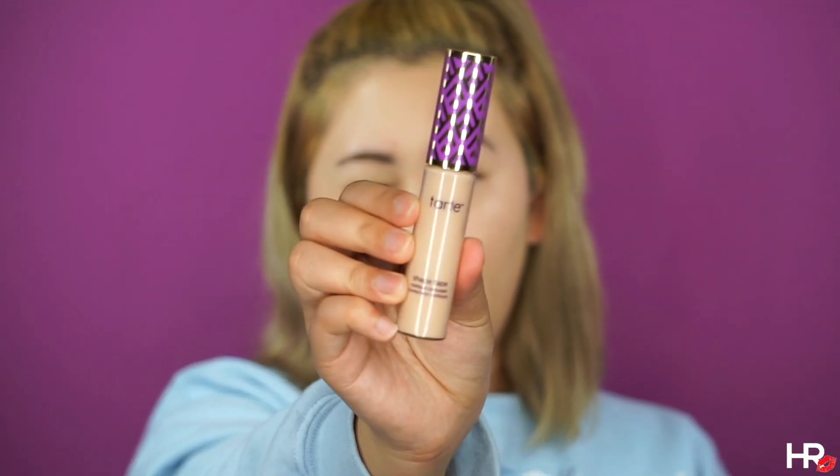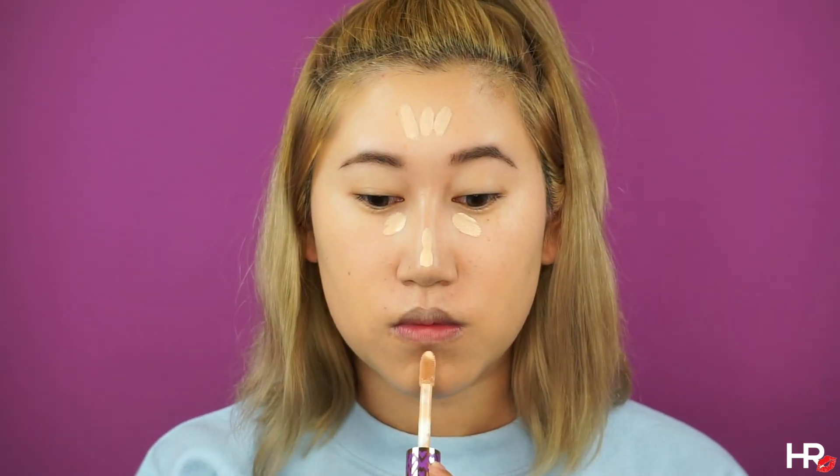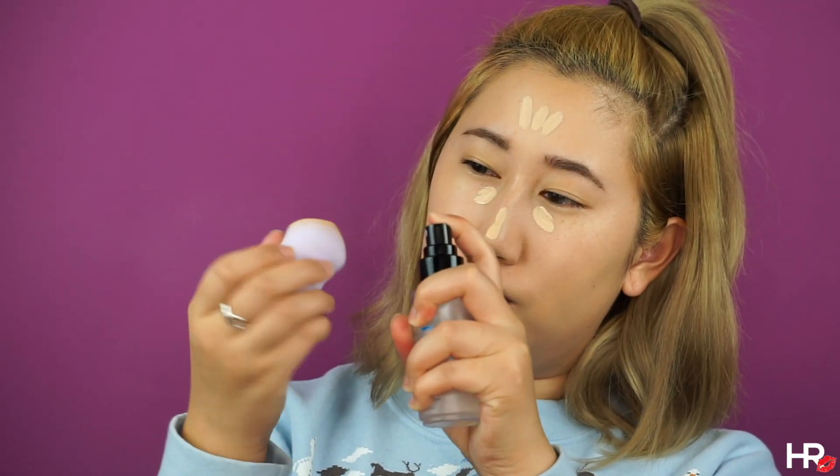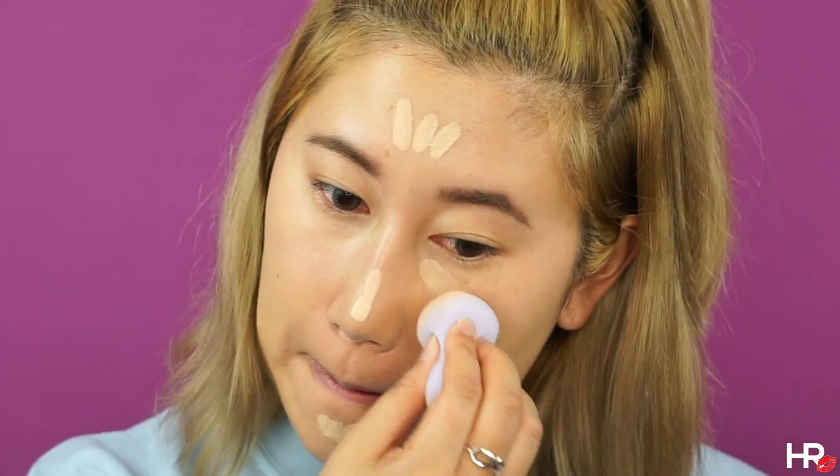Now I'm covering my dark circles and brightening up the center of my face with Tarte's Shape Tape in Light Neutral. I'm using that Aqua Balm Mist to wet my Flower Beauty sponge and I'm bouncing that sponge to distribute that concealer in the center of my face.